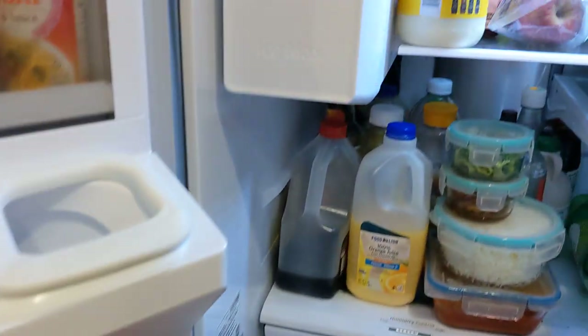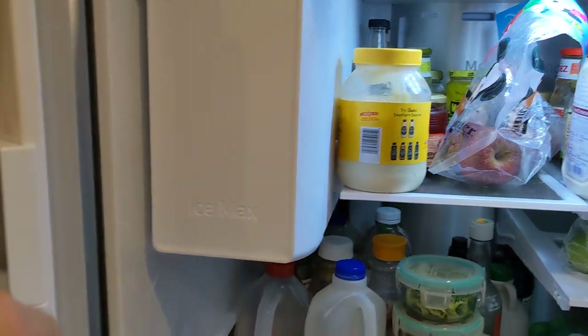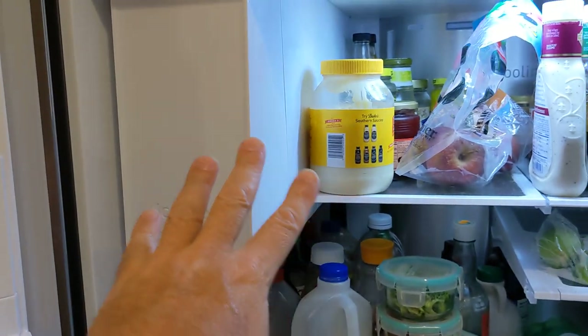The whole reason we bought this fridge was because the Samsung fridge we had before it had a faulty ice maker that would leak water out all over the place.